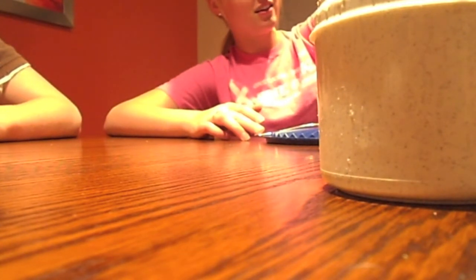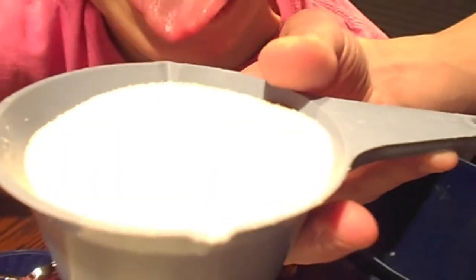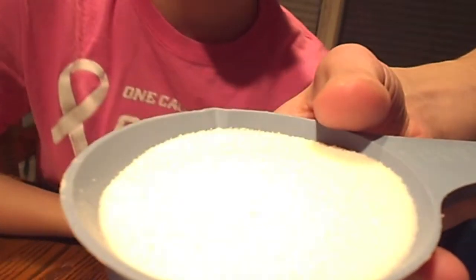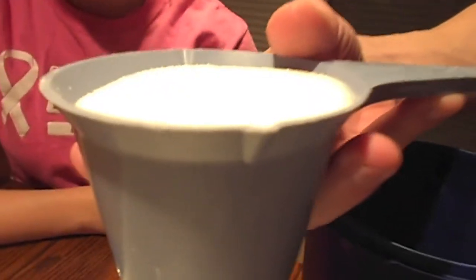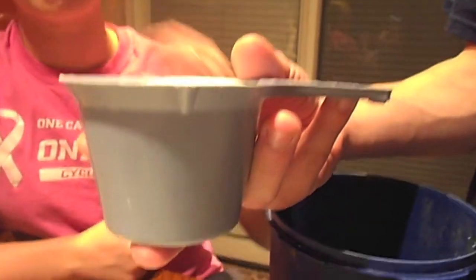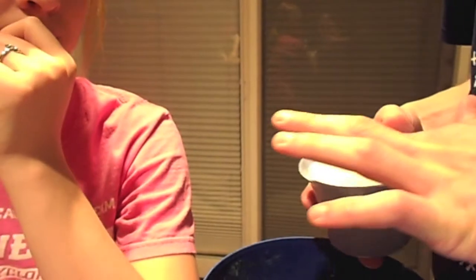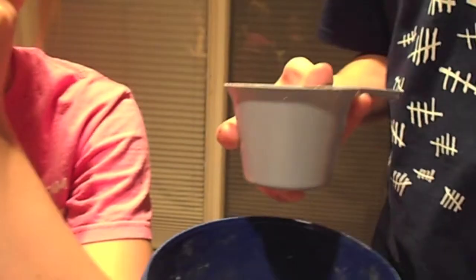There's a lot of sugars — wait, there's also a whole stick of butter. Put a whole lot of sugars into the thing. It's one cup of white sugar. Add one cup of white sugar to the butter.